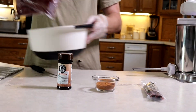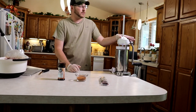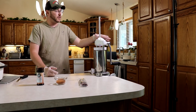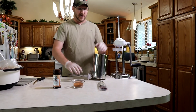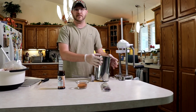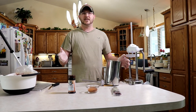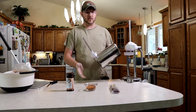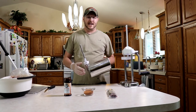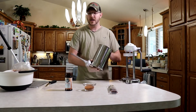Over here we've got our sausage stuffer. This one I picked up from Cabela's — it was about the same price as an LEM one. This one does six pounds of sausage. You can get them from six pounds all the way up to 10 or 15 pounds, and they had ones that were huge. For me, I don't make sausage constantly, so the small six-pound one works just fine.